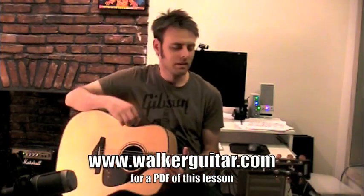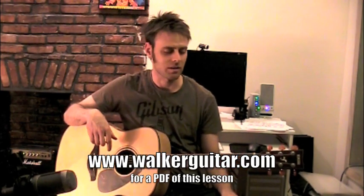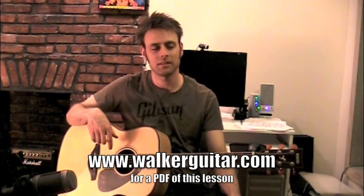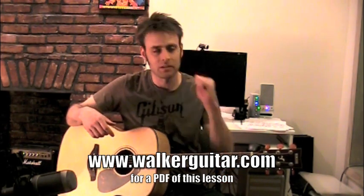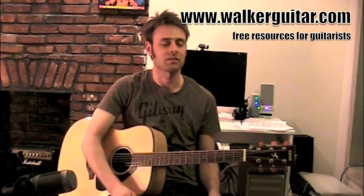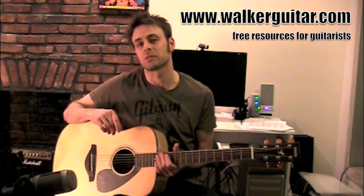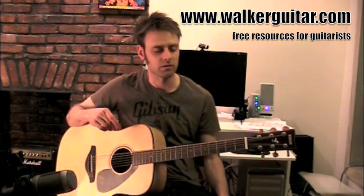Hey guys, welcome back. This one is called Rooster House and Chains off the MTV Unplugged set. It goes very good with the other lesson I just did called No Excuses, because we are doing sort of bar chords and variations thereof. This one is actually rhythmically a lot simpler than No Excuses, which is good for anybody who struggles with rhythm.